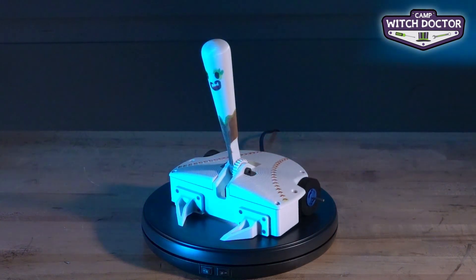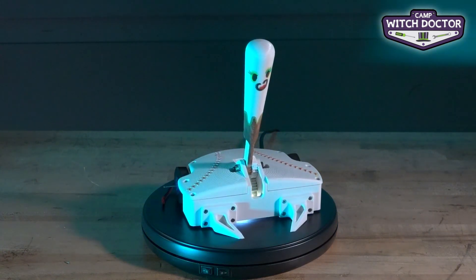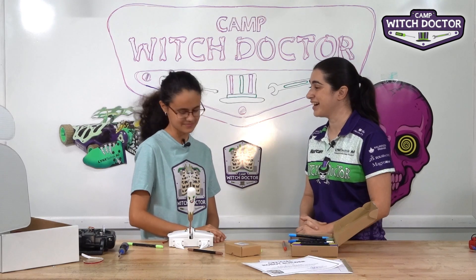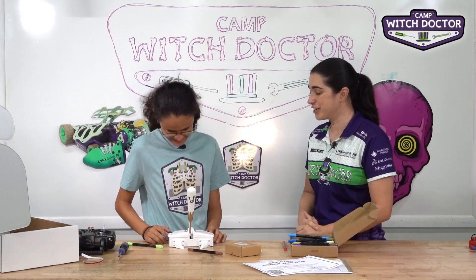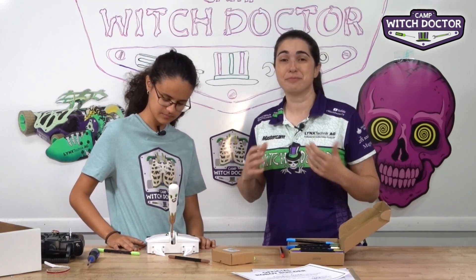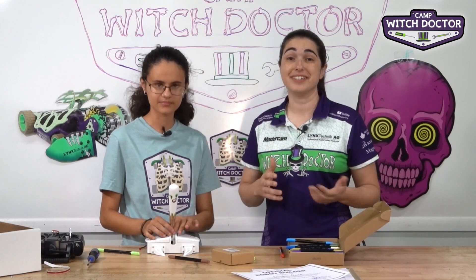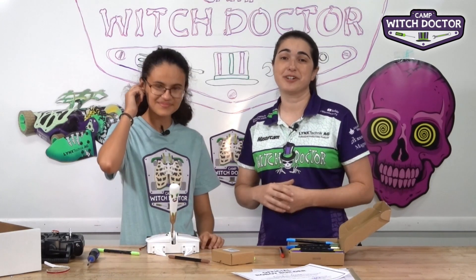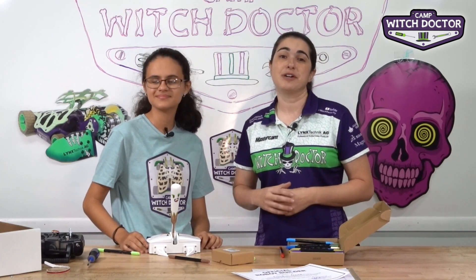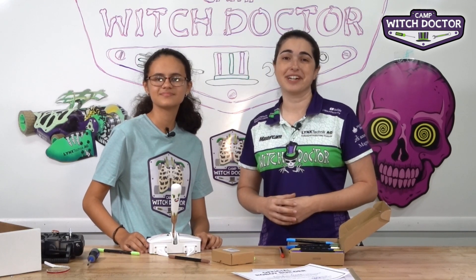Thank you so much for joining us for this camp. It was really, really fun to have you. You did an awesome job. I hope you had fun. I did — so much. I can't wait to see Team Spirit competing out in the real world. I hope you get a chance to use it a lot. Thank all of you at home for joining us for this build series for Camp Witch Doctor. If you're building a robot at home, can't wait to see your creations. Best of luck in your competitions, whether you're competing in your living room, at your school, or at a local event. I hope you have a great time. Welcome to the sport — we're glad to have you, and best of luck.